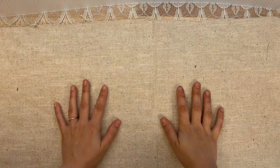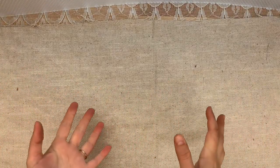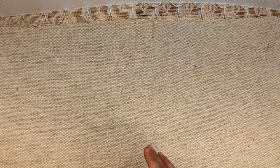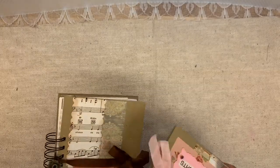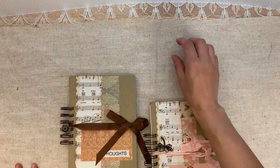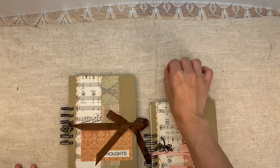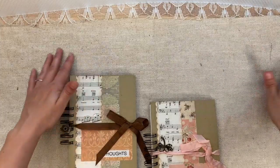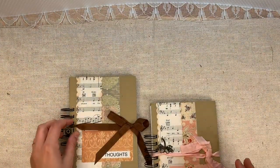Hello everyone, welcome back to my channel. This is Lindsay and I have a marketplace video for you. This is just a short video. I have some journals from Kim Wilcox — she's from Canada. If you're unclear on what the marketplace is, it is an online consignment shop where you can send me journals and I market them and sell them for you. Alright, so here we go.